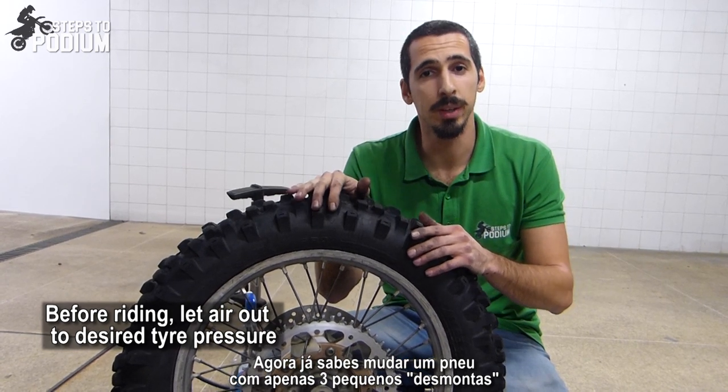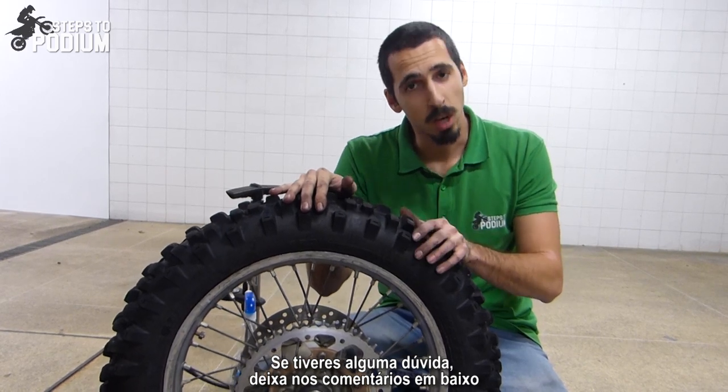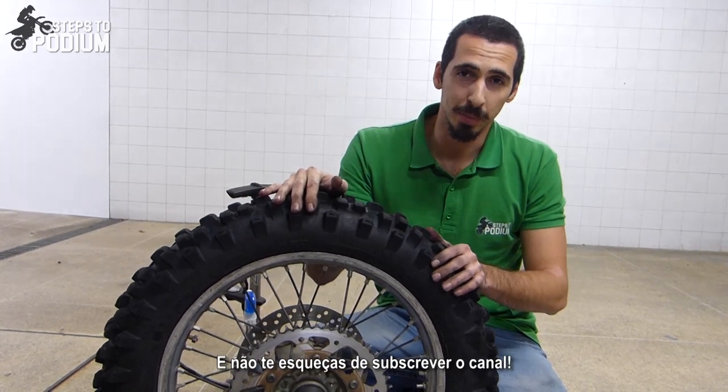Now you know how to change the tire with only three small levers. Hope you liked it. If you have any questions about this method, leave them in the comments below, and don't forget to subscribe to the channel.